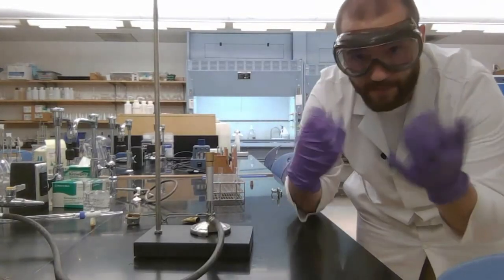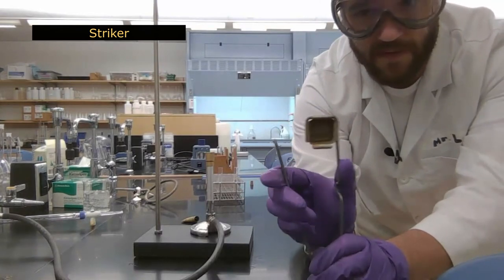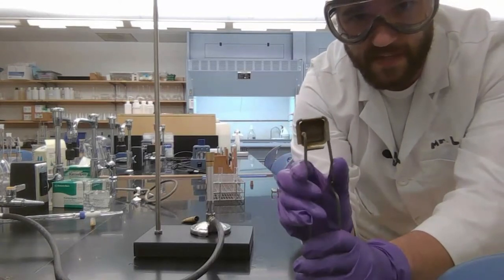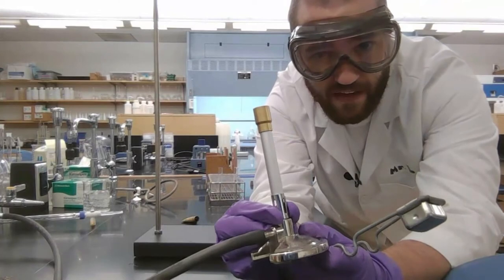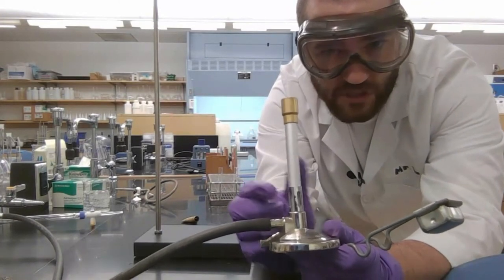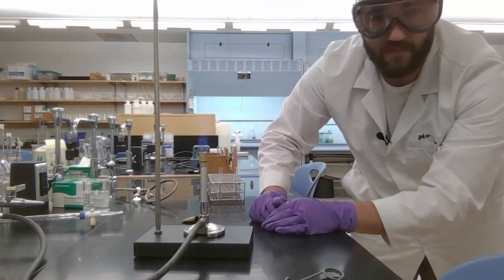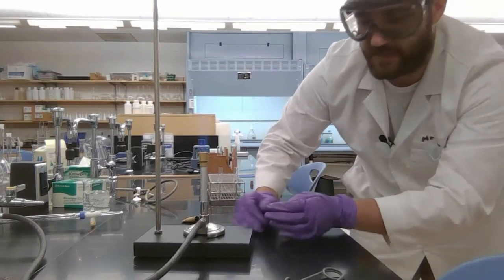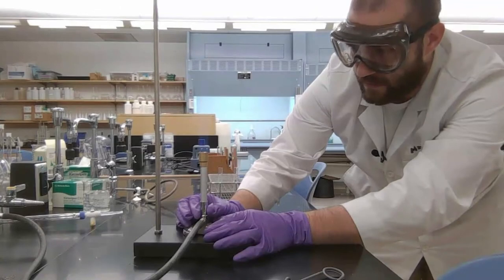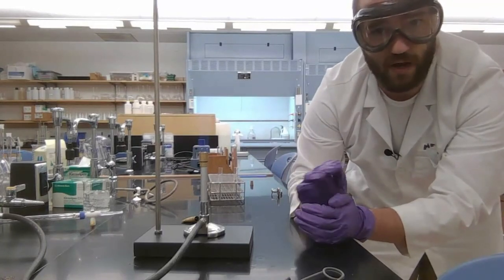Now we're going to look at actual fire, so PPE is on — goggles and gloves. The striker has a movable arm with flint that sparks when pressed. Our Bunsen burner has an oxygen valve at the bottom to let more or less oxygen in. Turn on the gas, give it a spark, and if you hear a tearing noise, adjust the oxygen valve until it stops. You want a blue flame with no tearing — that's a perfect flame.